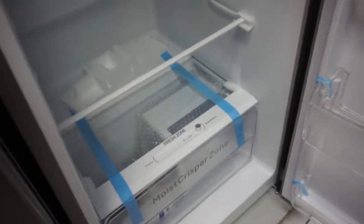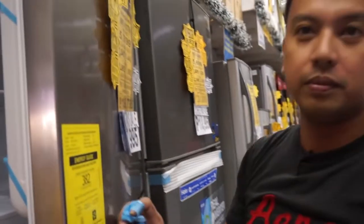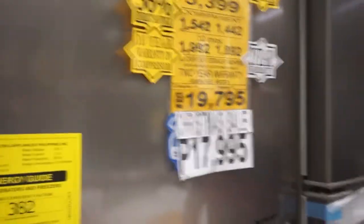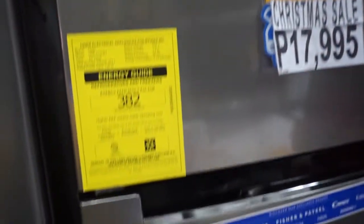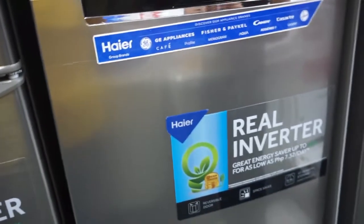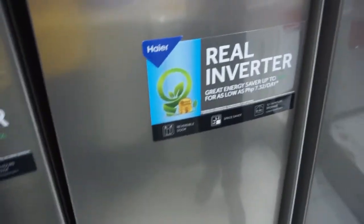Pwedeng patayin to — you can turn off the freezer — at malalamigan pa rin kahit pa nasa baba — and it's still cold at the bottom. Very advantage to. Sanyo branch yan — it's a Sanyo brand. Ah, Sanyo. Medyo bago tong pangalan niya — the name is a bit new — higher. Ito pala yung dating Sanyo — this is actually the old Sanyo. Yung kasing ref namin dati ay almost 23 years, Condura. Pero subukan naman namin to — we will try this one. At sana tumagal din ng ganong katagal or mas matagal pa — hopefully it lasts just as long or longer.